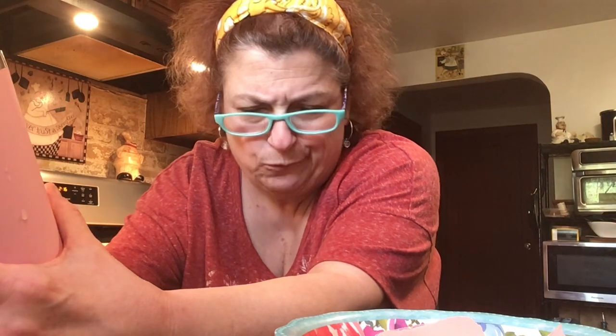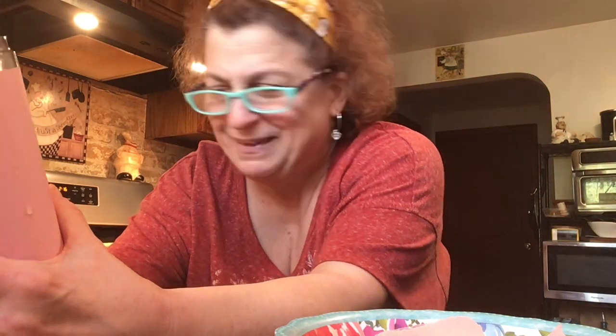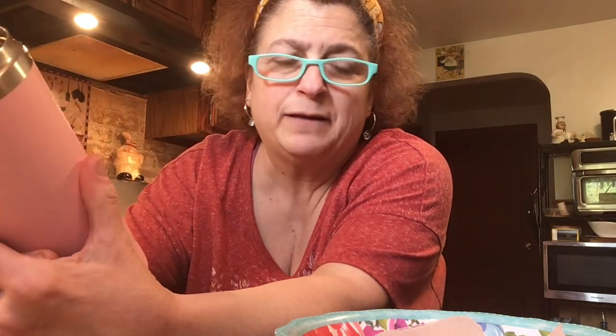Hey everyone, welcome back to an episode of Create with Linda. It's Sunday and I want to show you I'm making a drink for myself — not an alcoholic drink, unfortunately. I'm making a fruit drink. I thought I had a pitcher but I don't, so I'm going to make an individual cup. I'm not going to make a pitcher until I get one tomorrow from the Dollar Tree.